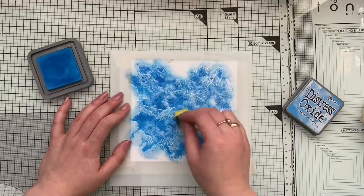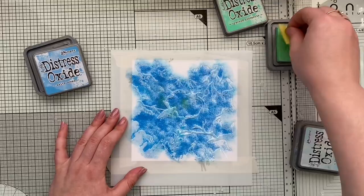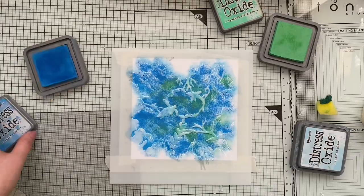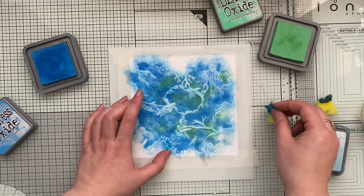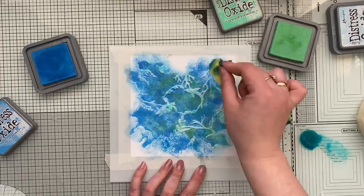My idea for today's card was actually to use the technique which is called Joseph Coat. This technique is either for use with stamping but you can also use it with stenciling. All you have to do is protect the color spaces with clear embossing powder, and once you do so you color the rest of the remaining paper in black — this way this makes your color pop even more and creates this nice vivid look. However, I made a basic mistake.